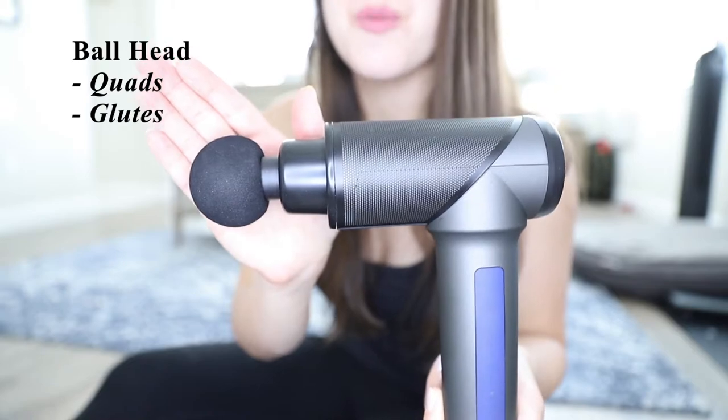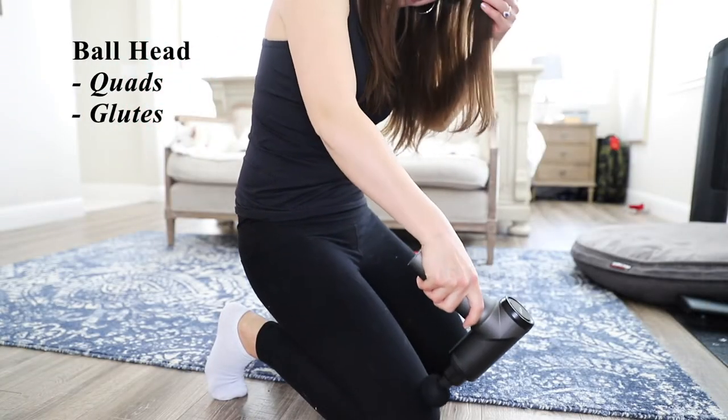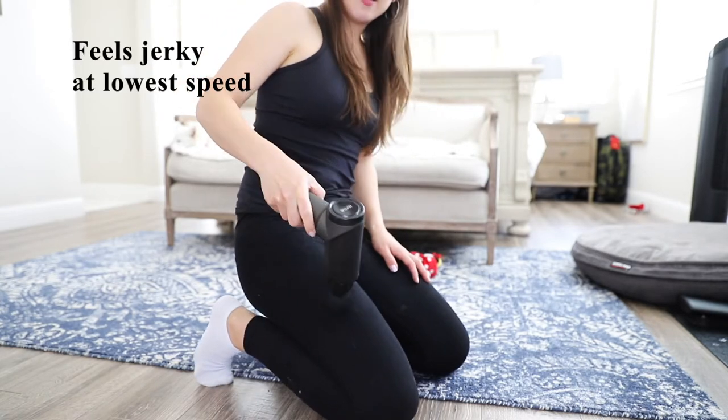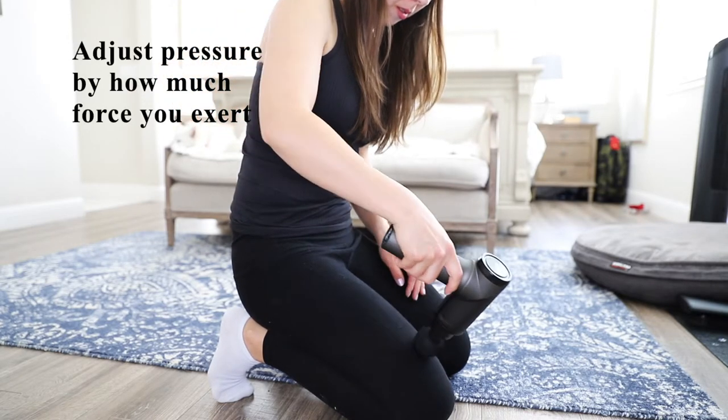Here we have the ball head attachment, which is meant for large muscle groups such as your glutes or quads, so I'm going to try it on my quads. At the lowest speed, it does feel a little bit jerky, so I would recommend upping the speed. You can also vary your results based on the amount of pressure that you apply.